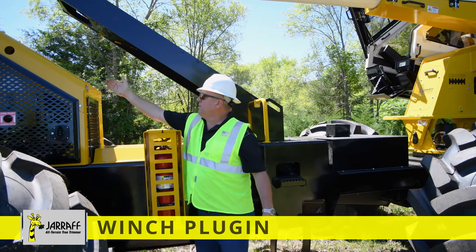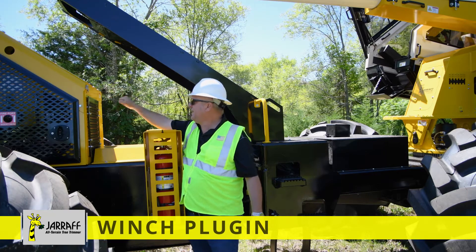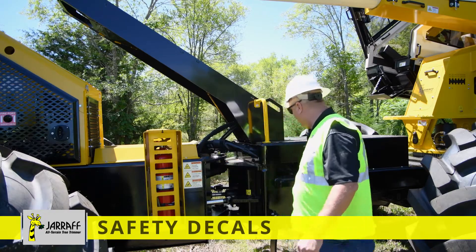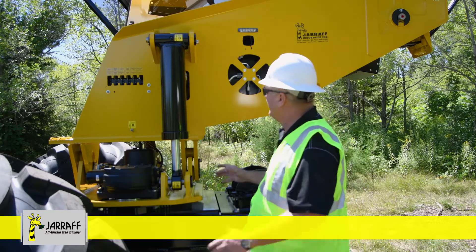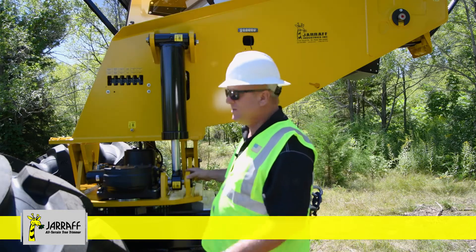We do have our location to plug in the winch — it is located right here. You plug the pigtail in to operate the winch. This is our hydraulic oil cooler. We've also got some safety decals here. At the back of the left side of the giraffe, we've got some key areas: our upright, our turntable, gearbox, tilt cylinder, and so forth.